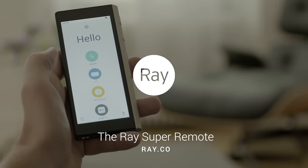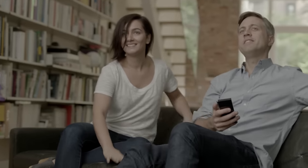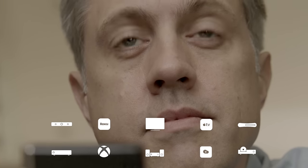Introducing Ray, the ultimate touchscreen universal remote. Now you're probably thinking, can you power on all your devices with one tap on the screen? Yup. Can Ray work with thousands of devices in your home with a single tap? You bet you.